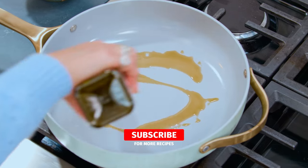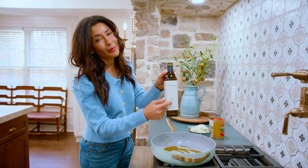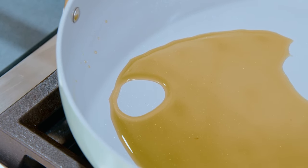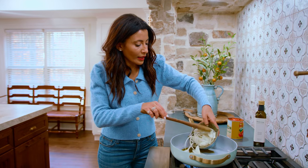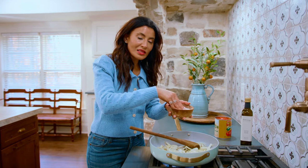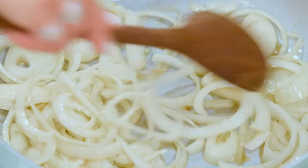Medium high heat, a drizzle of good Greek extra virgin olive oil — the best is from TheMediterraneanDish.com. When the oil starts to shimmer, we're going in with one whole large yellow onion that's been halved and thinly sliced. We're going in with a nice large pinch of kosher salt. We're gonna cook the onion down a little bit, about five to seven minutes or so.